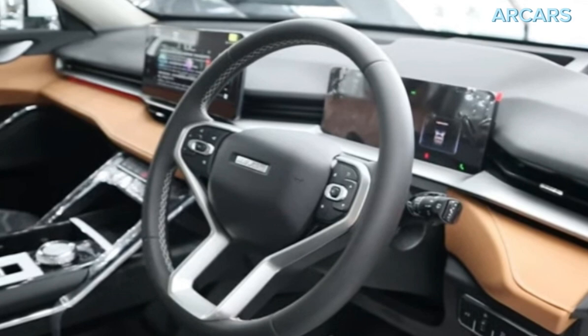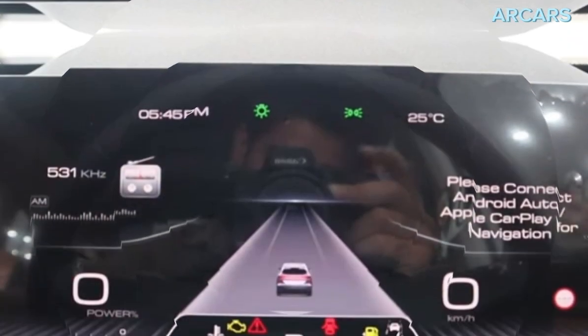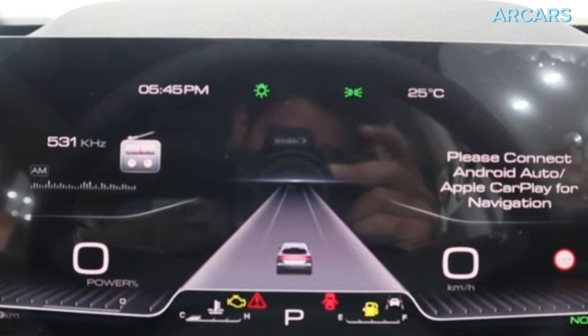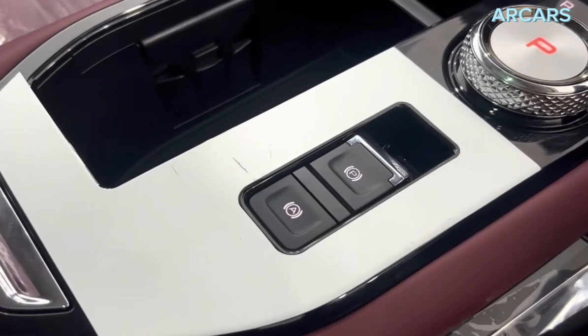Stopping power is supplied by four disc brakes — ventilated discs up front and solid discs at the back. Underneath, the H6 has McPherson struts at the front and a multi-link suspension setup at the rear, providing a tactile driving feel.